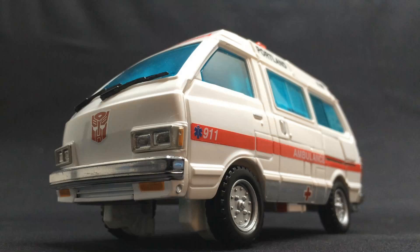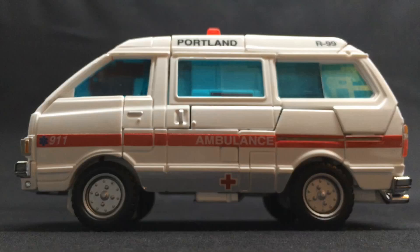Ratchet is a Datsun Cherry Vanette, one that is made in the late 70s, early 80s, and is definitely quite the hefty vehicle. This particular version has been converted into an ambulance.